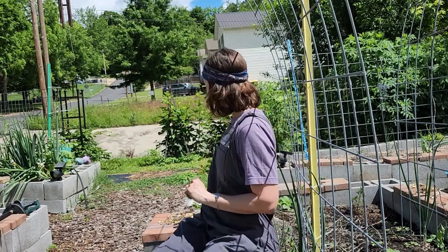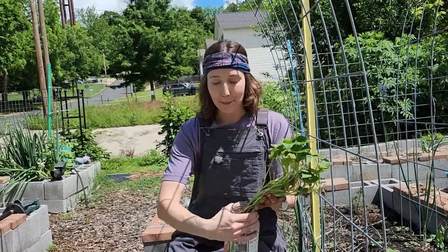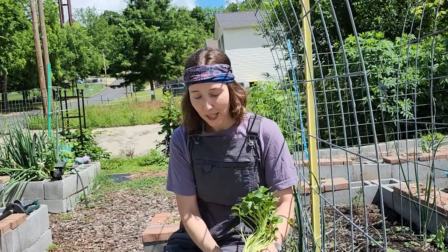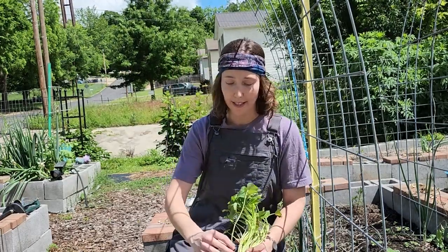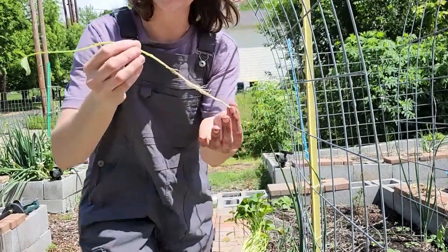Hello, beautiful friends, welcome back to the channel! Today we are going to be doing something super fun that I am excited to show you how to do in your small space garden — and that is planting out your sweet potato slips. As you can see, I have these guys sitting here in some water just to make sure the roots stay hydrated, but let me show you more closely what these guys look like.